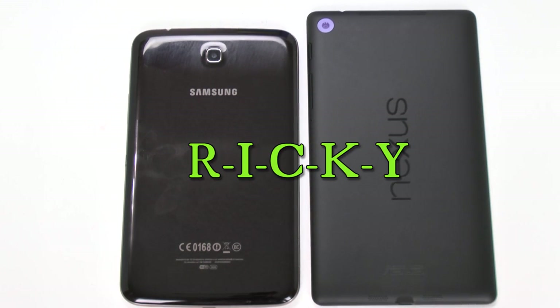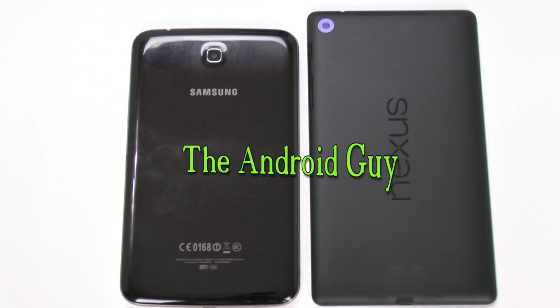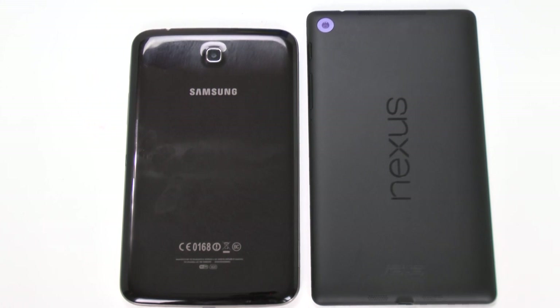Hello, this is Ricky, the Android Guy. Hey guys, so today we're doing a side-by-side comparison of the top two 7-inch tablets on the market. Over here we have the Samsung Galaxy Tab 3, which is definitely the one I would have recommended a couple weeks ago. However, now we have the Nexus 7, and the new Nexus 7 is not only a strong competitor, but easily specs-wise is going to take it right away. So let's see which one really is the best tablet depending on what you are using it for.